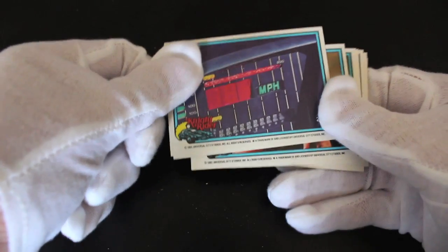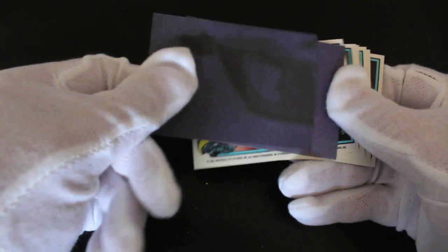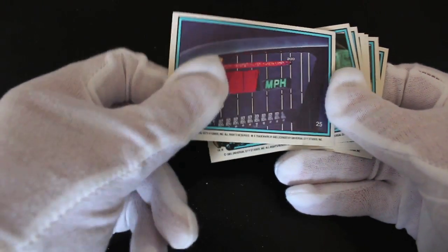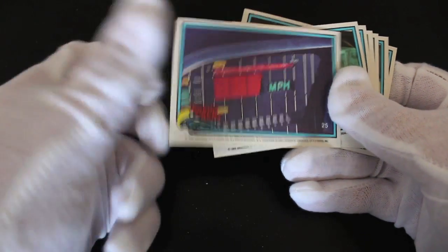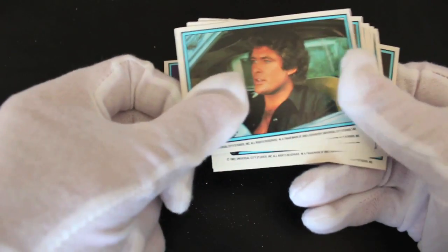I thought it was going to say 88 miles — and now that's Back to the Future, I'm mixing up my genres! Oh there's a nice card picture. Oh I flipped over two at once — sometimes you'll do that. Now don't panic if you flip over two cards at once, just flip one back, go back, start again. There we go, look at that.